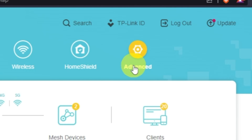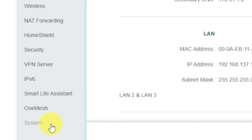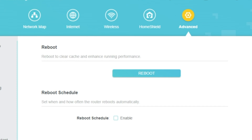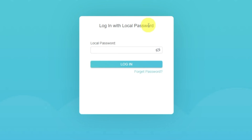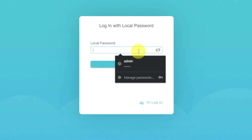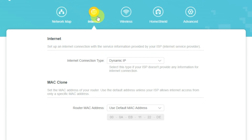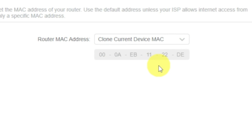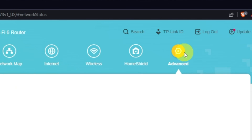To reboot, go to Advanced, then select System, then select the Reboot menu item and click the Reboot button. If the internet still does not appear, log into the router control panel using the password you created at the beginning of setup. Select the Internet menu button, then clone the MAC address. After that, save the settings, reboot your router, and after a couple of minutes check the internet connection.